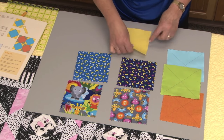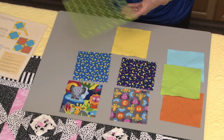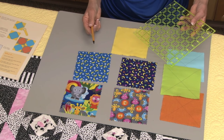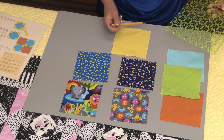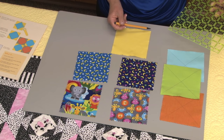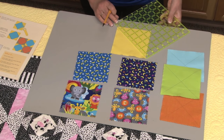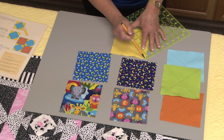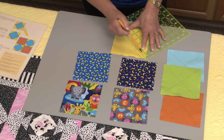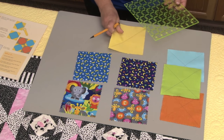On the plain fabrics, I'm going to take a pencil — a mechanical pencil — and a ruler, and I'm going to mark an X. That's two lines, one from one corner to the other corner, and the other from the opposite corner to that corner. So let me just put the pencil marks on, and these go on the reverse side of the fabric — not the nice side, but the reverse side of the fabric.